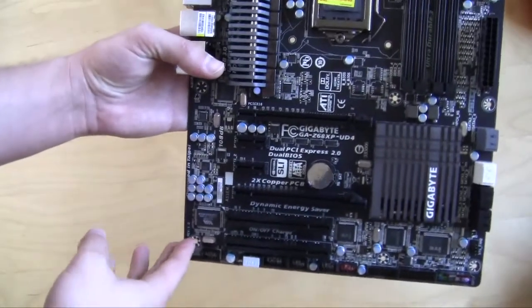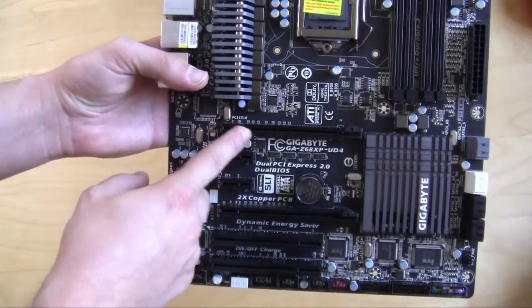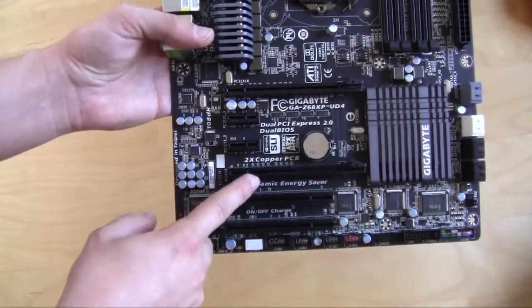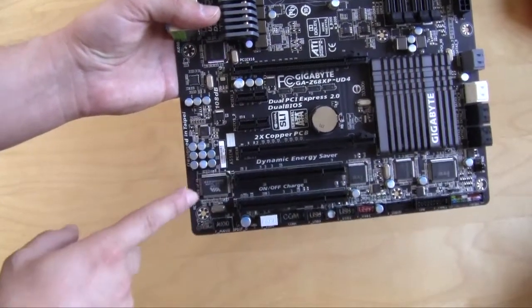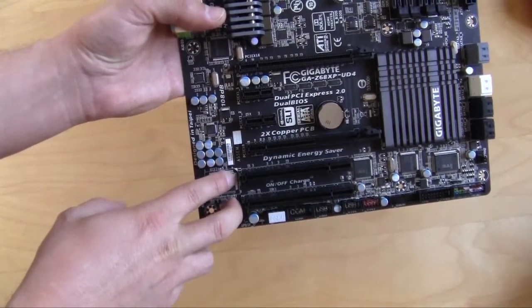Looking at the expansion slots, you have a PCI Express X16 slot, a PCI Express X8 slot, two PCI Express 1X slots, and two normal PCI slots.